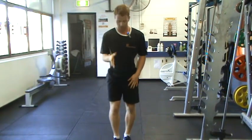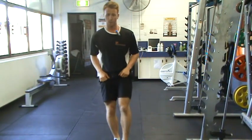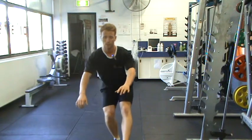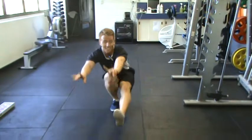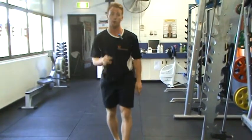Now, straight on — same thing. One leg, squat down, and then come up. We might become colleagues!